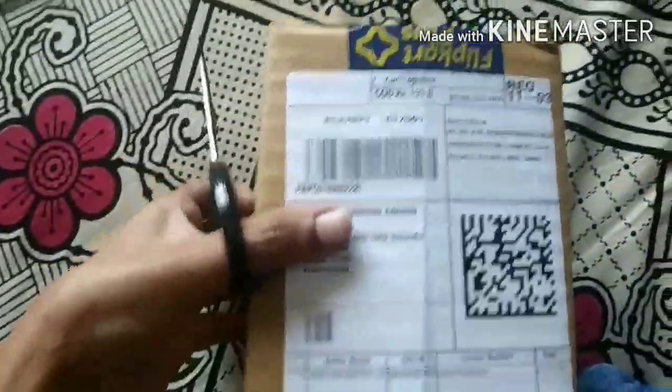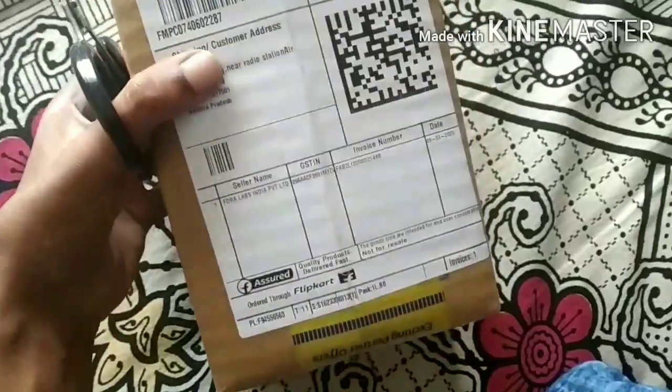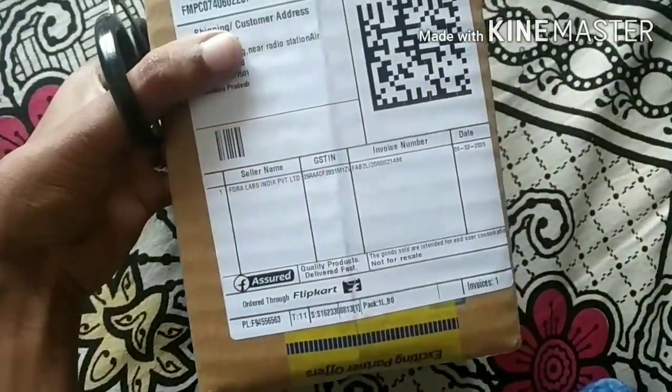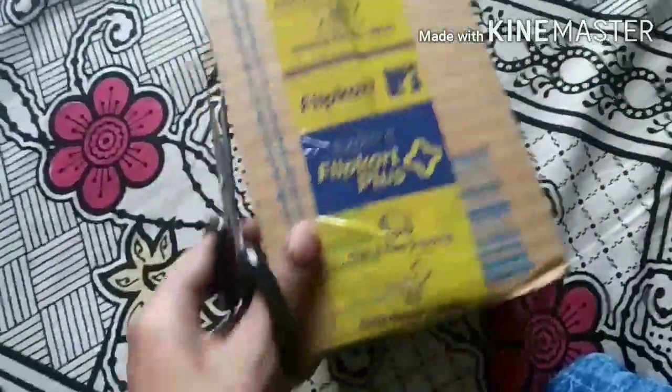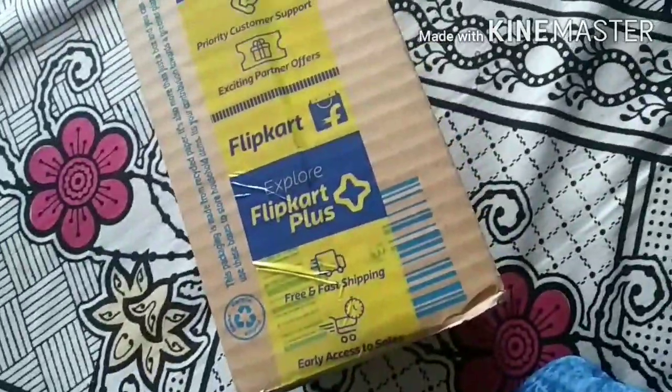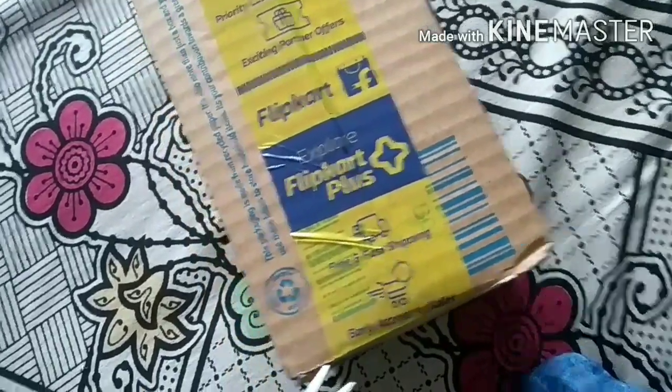Hi guys, welcome to my channel. I am going to order a clip card here and show you an unboxing video.